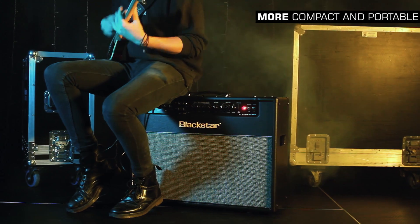All the HTVenue Mark II amps have been re-engineered to make them more compact and portable. The HTVenue Mark II — more is more.